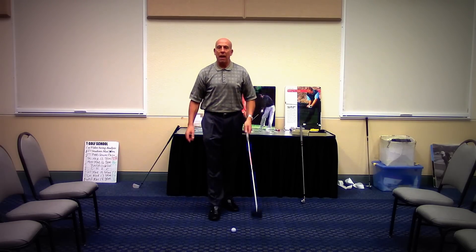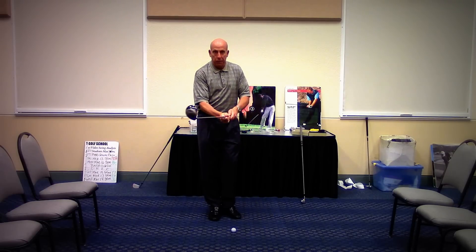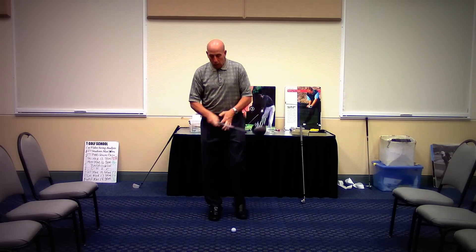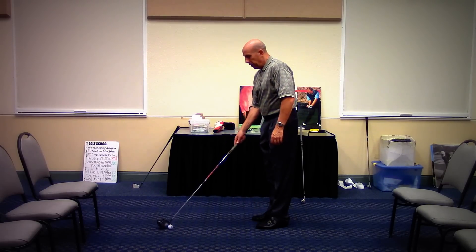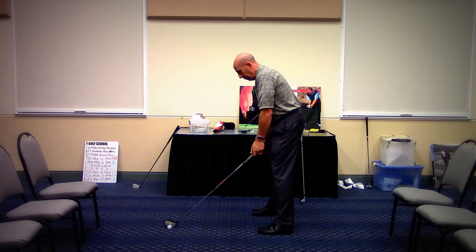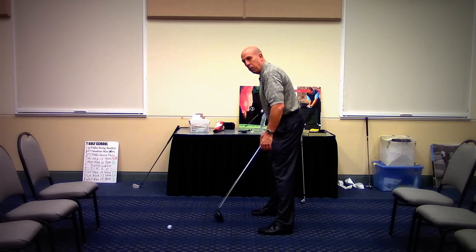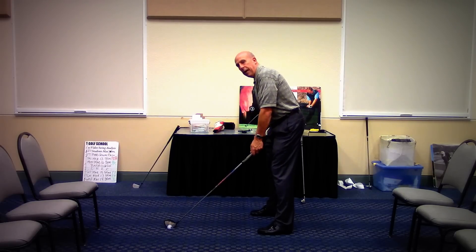Keep in mind too, with the driver, the ball's on a tee. You might have to shorten your club a little bit because the ball's above your feet. Notice also that when we do the driver, the ball is much further away from the body compared to the pitching wedge. The pitching wedge the ball was in close, but with the driver it's way out because this is a very long shaft.